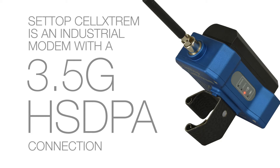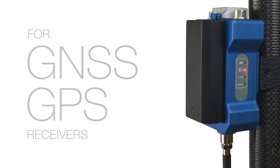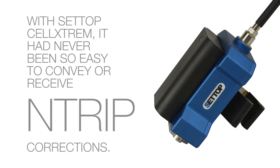Setup Selkstream is an industrial model with a 3.5G HSTPA connection for GNSS GPS receivers, with which it will be possible to multiply the possibilities of your receiver. With Setup Selkstream, it had never been so easy to convey or receive corrections.